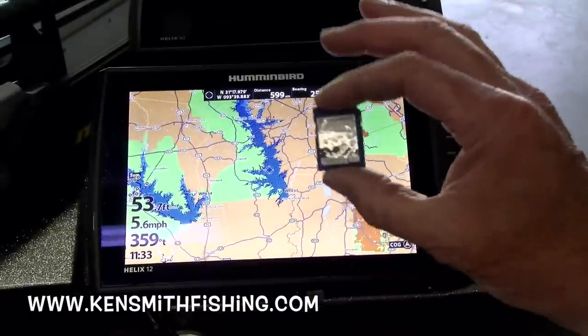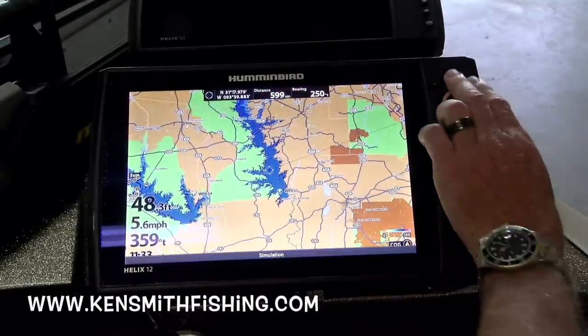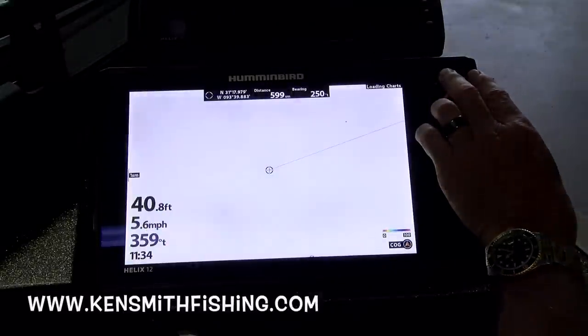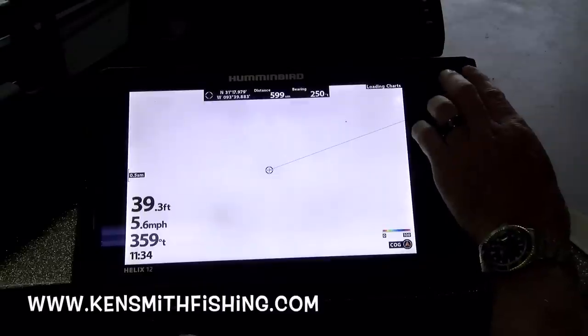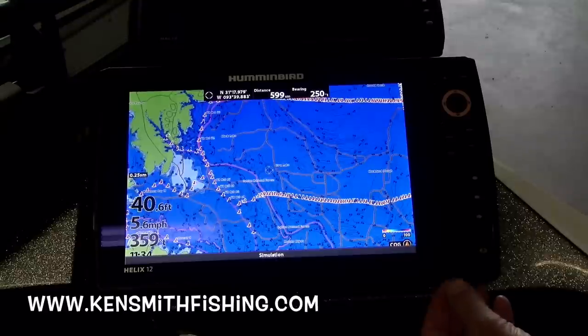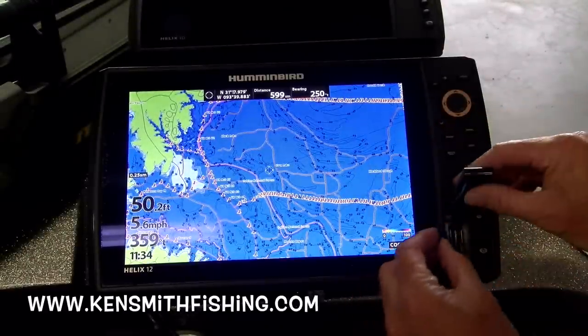So the Lake Master card — this is the base map. And the base map on these units now is so much better. This is Toledo Bend. You can see the base map on this particular unit has all the boat lanes all over Toledo Bend. But watch what happens when I put that Mid-South card in there.